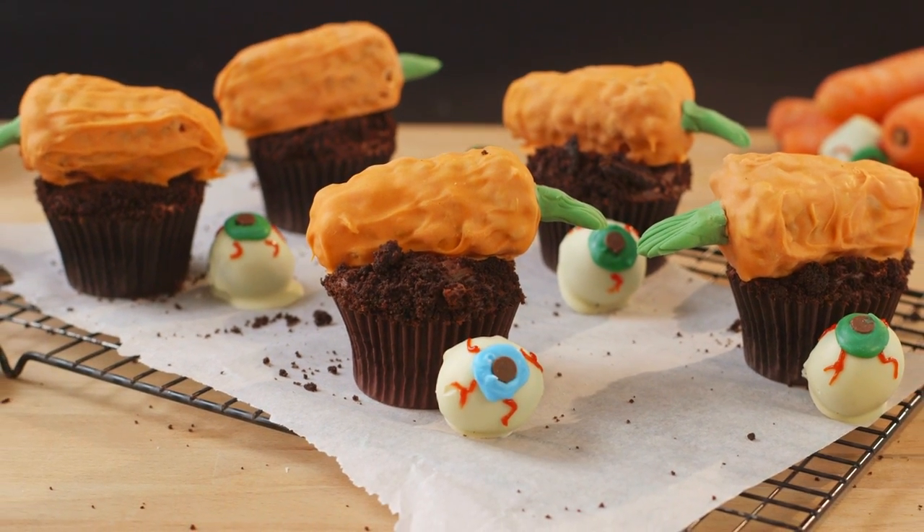Hey guys, to celebrate the release of Miss Peregrine's Home for Peculiar Children, I'm showing you how to make two treats that were inspired by the film.